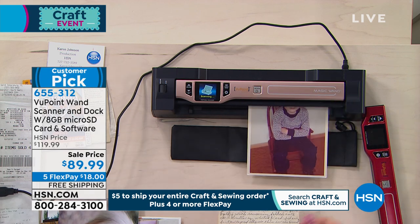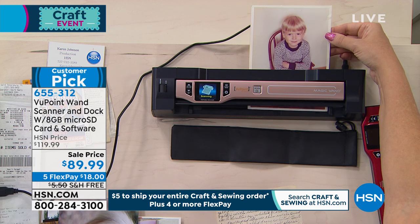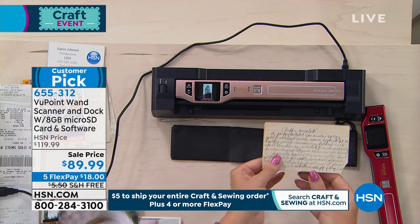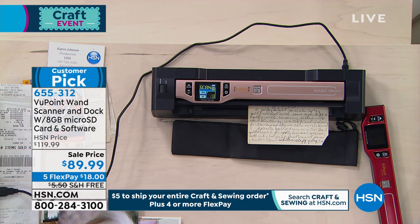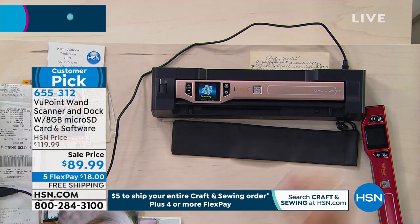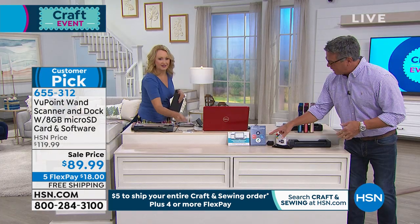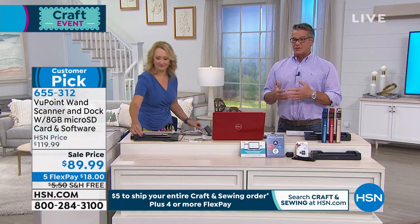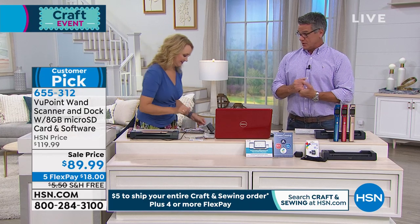It comes with what we call scanner creativity software. You can actually scan things in — like pictures and photos — and you can turn those into greeting cards. You can edit in here as well, so if you need to fix pictures or whatever, this is a huge customer pick. Do you realize there's close to — there might even be over 500 — perfect five-star reviews on this product? There's a reason it's been here so many years.